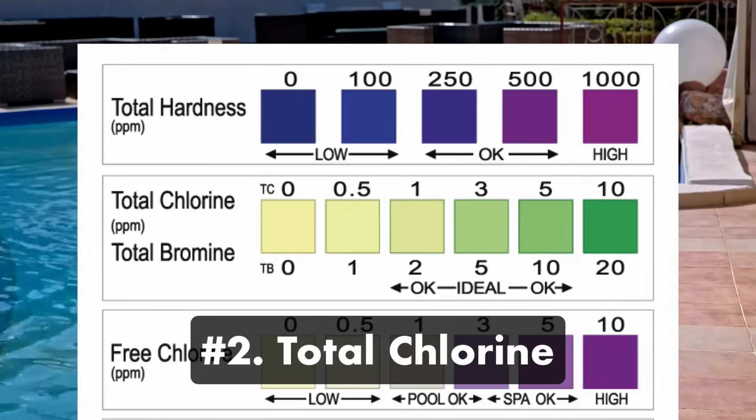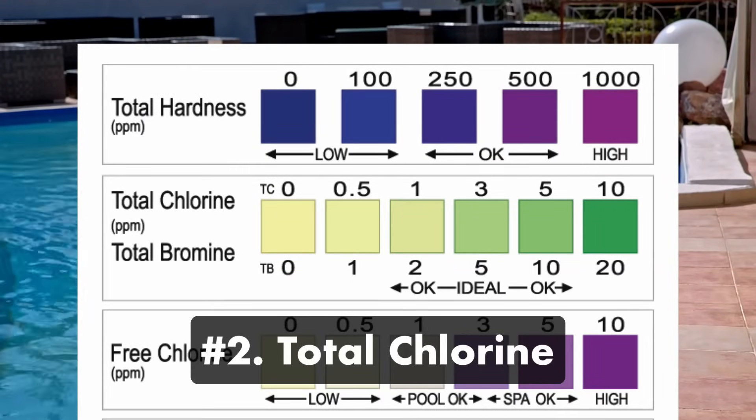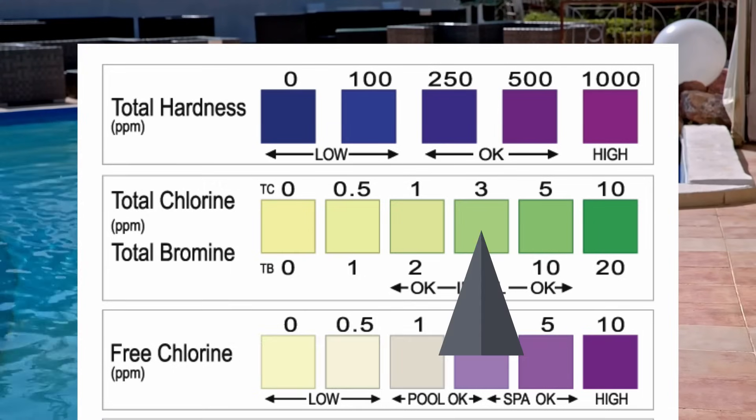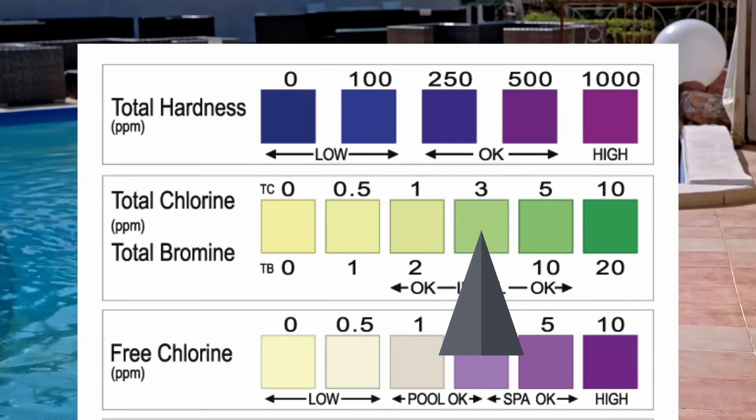Number two: total chlorine or total bromine. Your total chlorine is the amount of free and combined chlorine in your water. Your total chlorine should be around 3 parts per million and as close to your free chlorine reading as possible. We'll get to why in a second.